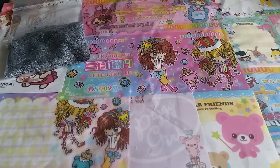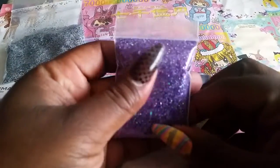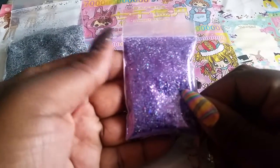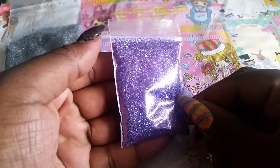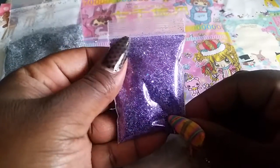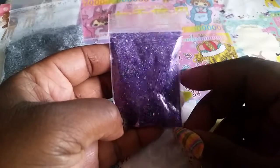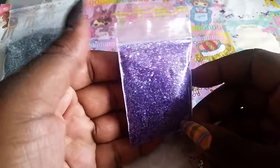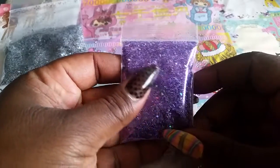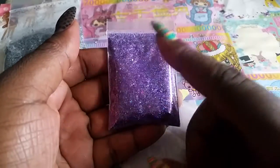Then I have this one — I call this one Purple Ring, I don't know, because it's all purple. There are a lot of different types of glitter in there, and there's holographic glitter to make it super extra sparkly. I have a couple bags of this.